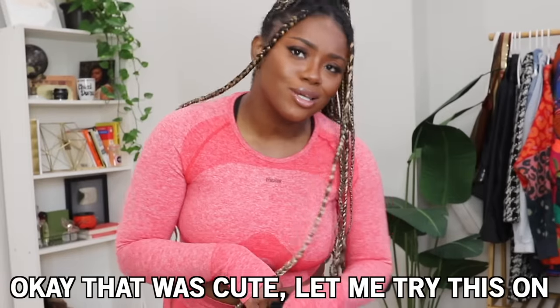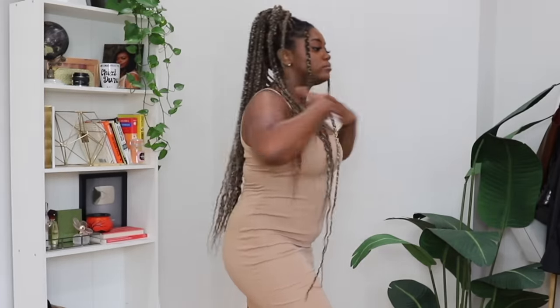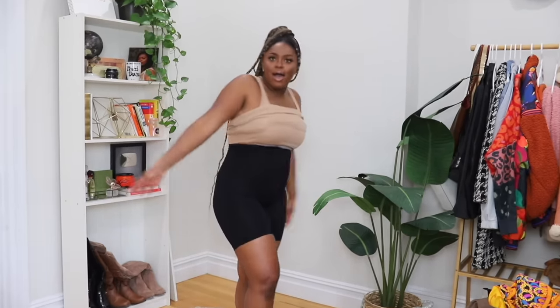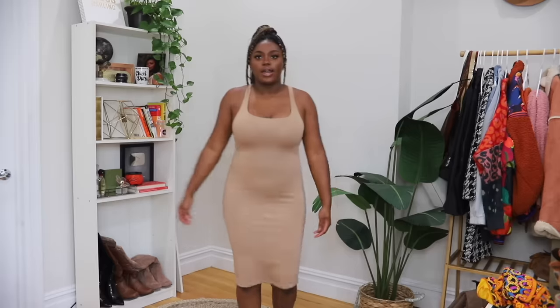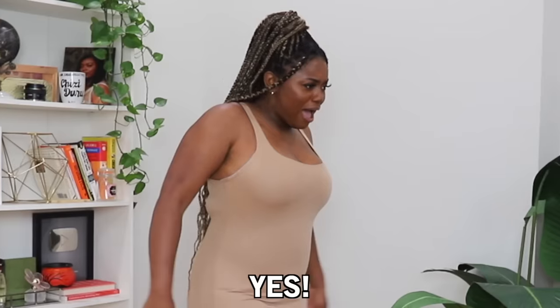I need to show y'all myself in a dress so we can actually compare. Here's the dress we're doing a comparison with — this is what I look like with no shapewear. Okay, so these are the high-waisted shorts in medium-large. I'm surprised I fit it but it's staying up. This actually feels really really nice. Let me put the dress on and then we'll see the comparison.